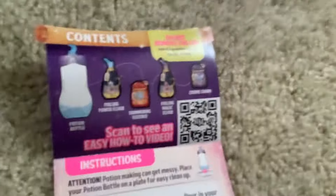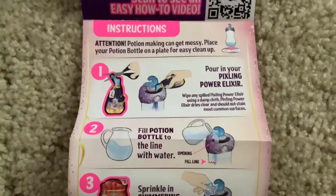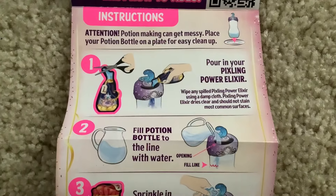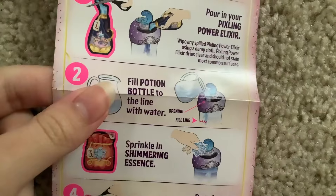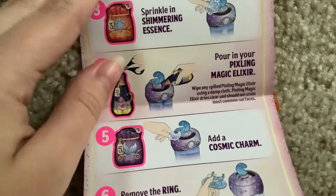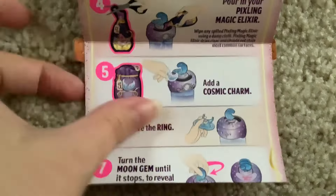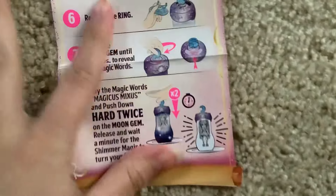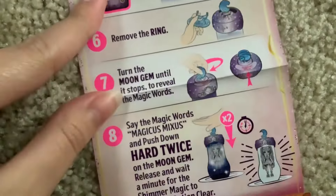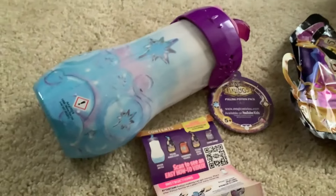As usual, I think I'm going to need to grab a water bottle. But we start by pouring in the Pixling Power Elixir. Then you fill the bottle with the water. Then you add in the Shimmering Essence. Then you add the Pixling Magic Elixir and a Cosmic Charm. You remove the ring slash doll stand. Turn the Moon Gem. And then you get the doll. So I'm going to have to go grab some water and I'll be right back.